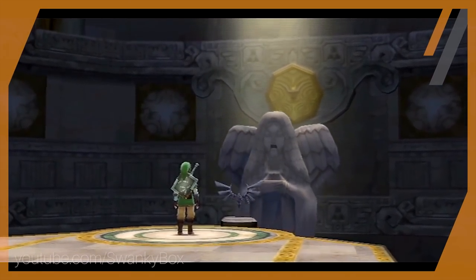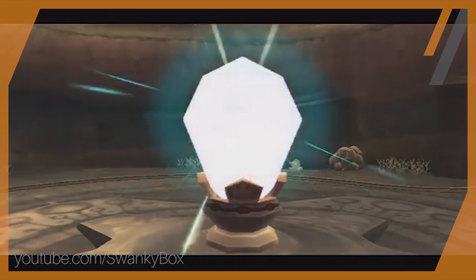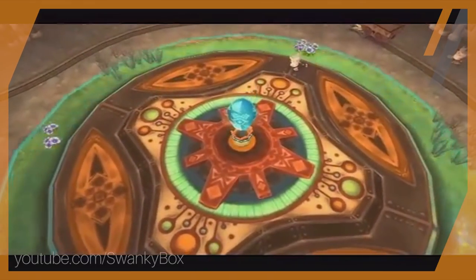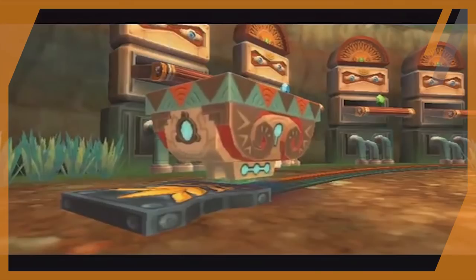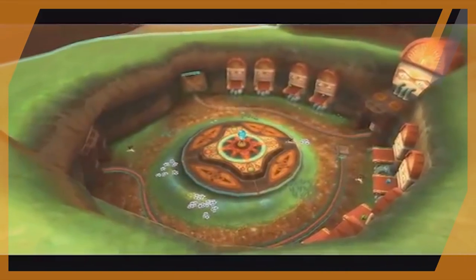In Skyward Sword — the game that is chronologically first in the Zelda timeline — we find what may be the material that the hilt was made from. In that game, we can use a sword to travel back in time to the era before Demise's first attack. This is where we can find the ancient robots built by the gods to mine the timeshift stones. These timeshift stones are purplish blue in color, and as seen in the game, have time-altering abilities.